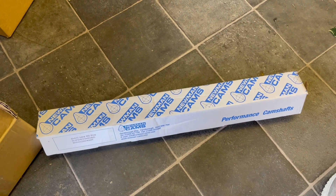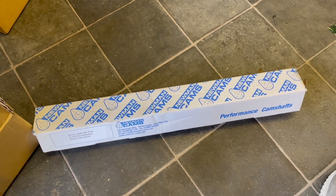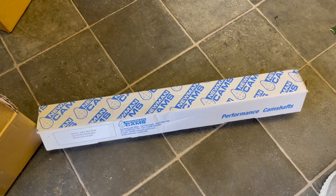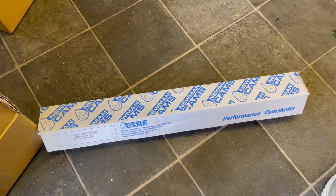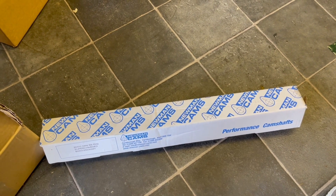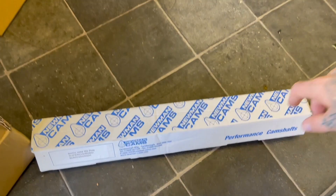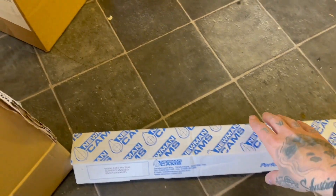This is a Newman's high lift cam — the Phase 2. They do three versions for the Mini Cooper S: Phase 1, 2, and 3. I went for the middle one. I think the Phase 3 can give a lumpy idle, but correct me if I'm wrong. I went for the middle one anyway, and it was the only one they had in stock.